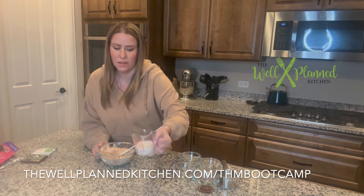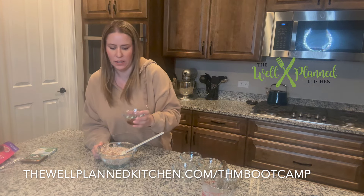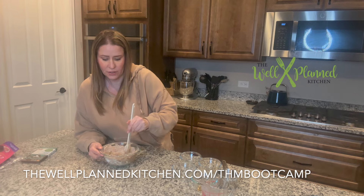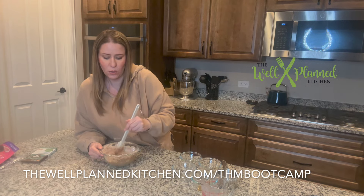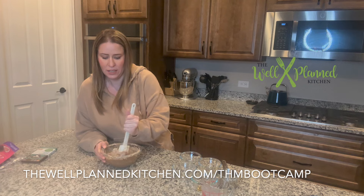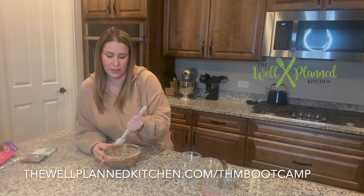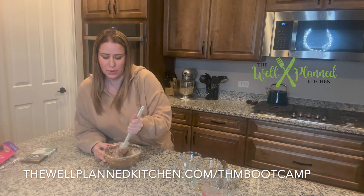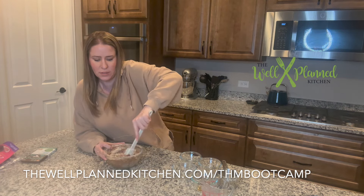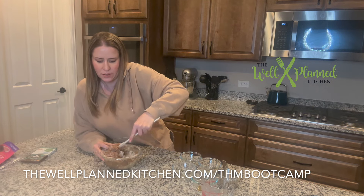Once we've got that stirred together a little bit, I'll add in the unsweetened almond milk — half a cup — and some vanilla. I'll just mix this all really well. It is so soft and creamy, like a peanutty version of Nutella. I have tried this with hazelnut flour and almond flour and did not get the same results. The peanut flour really is the best texture for this. You do have to put a little bit of muscle into it near the end.